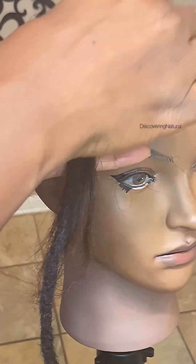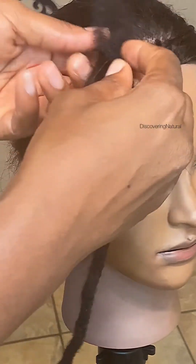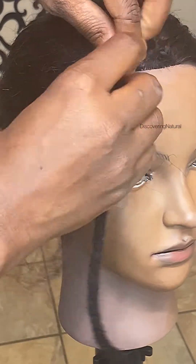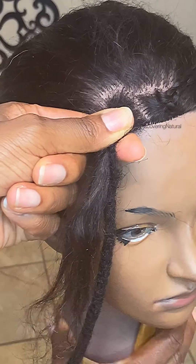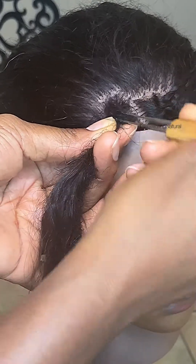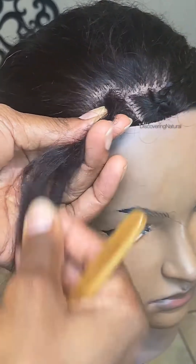What I do is I just put the hair together. If you can't put the hair together, you could also kind of wrap the hair within it to disguise it. Once we do that, the next thing you want to do is take your locking tool and just go in and out — wrapping it in and out like that so it attaches the hair together.